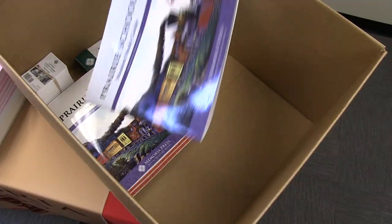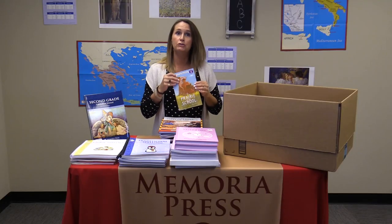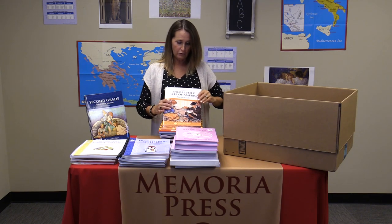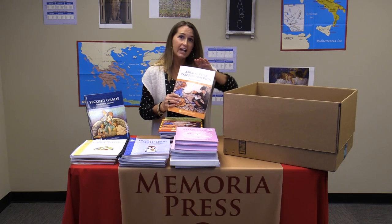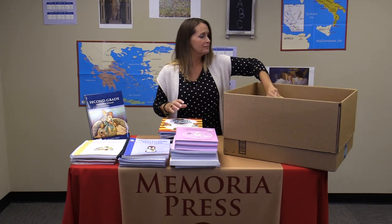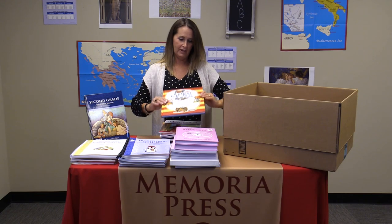There's one for Prairie School, along with the student consumable and the Prairie School novel. Next, you're going to read Animal Folk Tales of America. Here's your teacher's guide with all that phonetic information, your student consumable, and your novel.